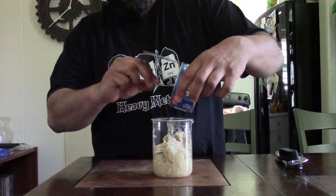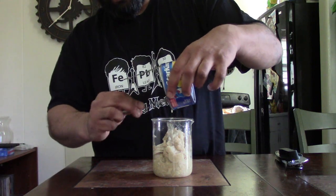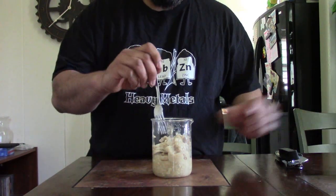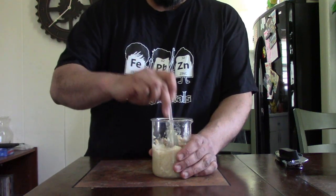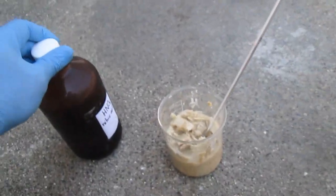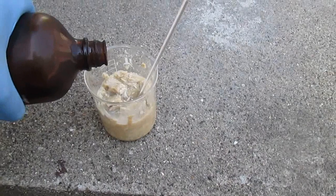Obviously everything I'm going to be using in this video must be absolutely mercury-free to avoid contamination. There shouldn't be any problems because I do not handle mercury on a daily basis and all of my chemicals are virtually mercury-free — yeah, of course.